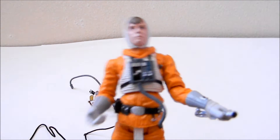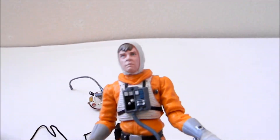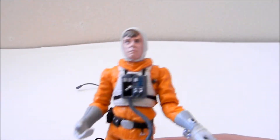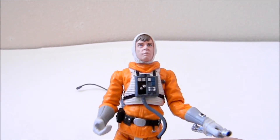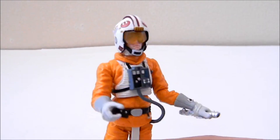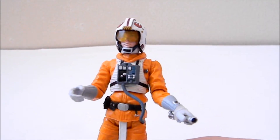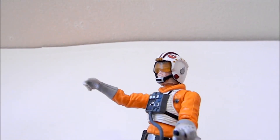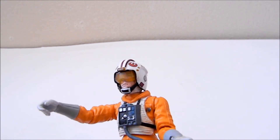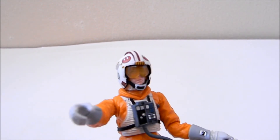For those wanting to recreate the epic snow speeder scene from The Empire Strikes Back, I definitely recommend getting this Luke Skywalker — it's one of the better figures they made of the character. That's the review. Comment, subscribe, and thanks for watching.